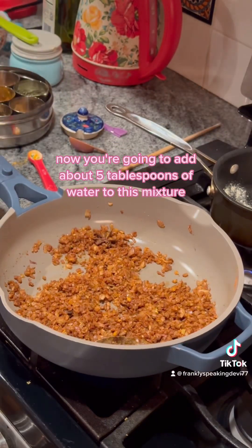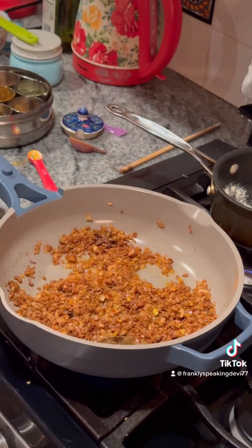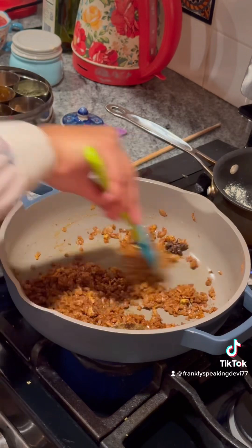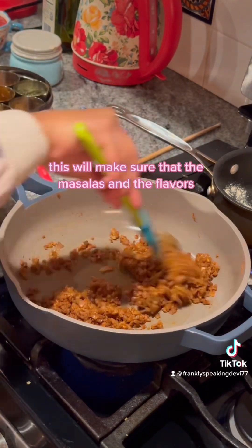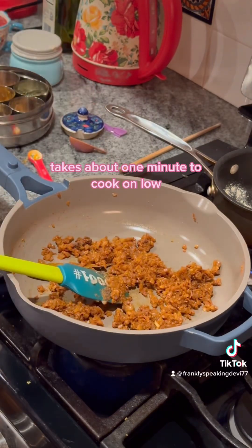Now add about five tablespoons of water to this mixture and do the braising technique again. This will make sure that the masalas and the flavors and the aromatics all combine. It takes about one minute to cook on low.